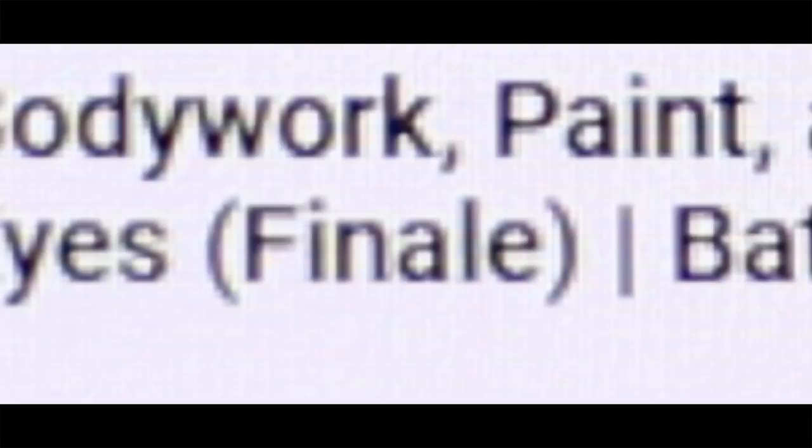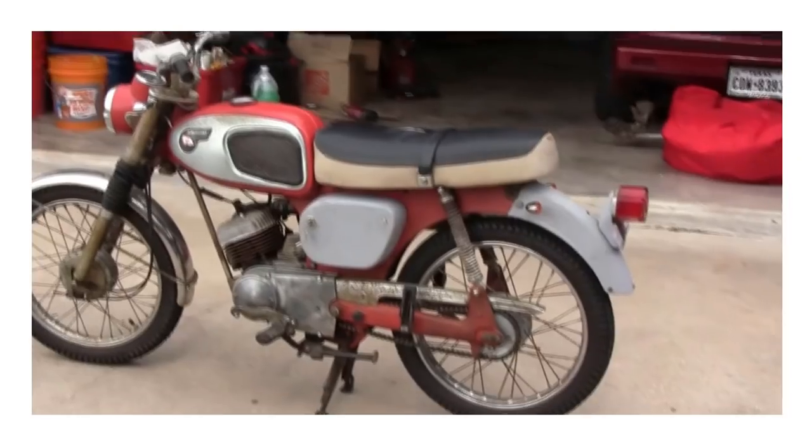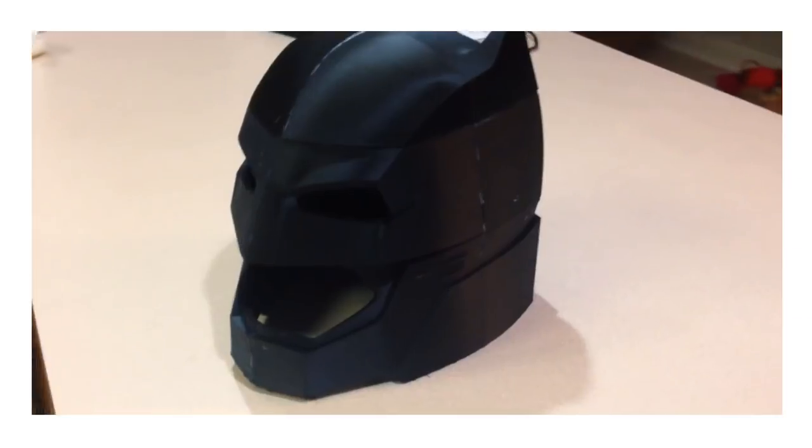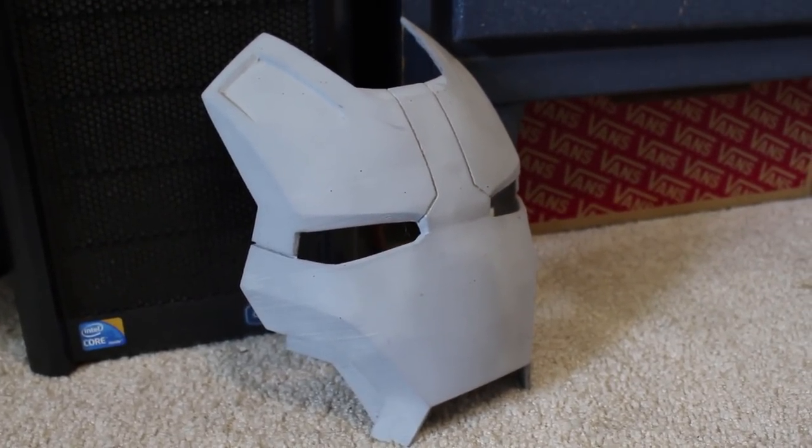I don't know what to do. I just ended every ongoing project that I had in my channel. I need more content. So this is a 3D printed Mark 42 Iron Man helmet faceplate that I made about two years ago. It ended up being too small for me to wear, so it's just been sitting around in my garage for two years. I thought I'd do something with it.